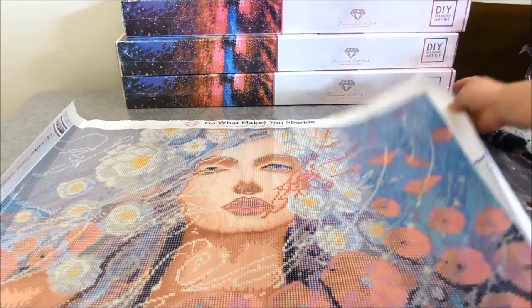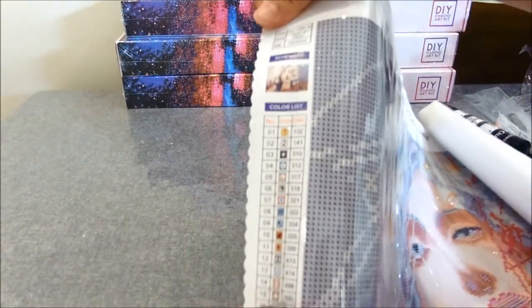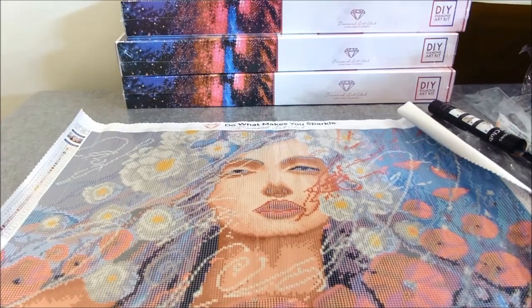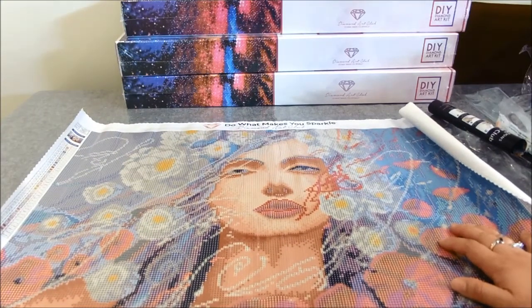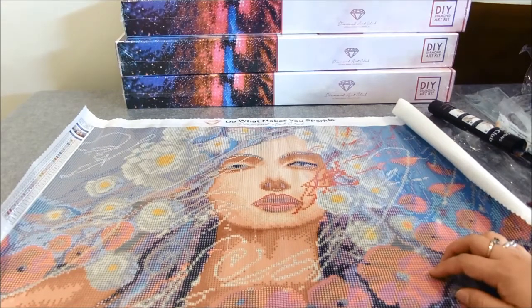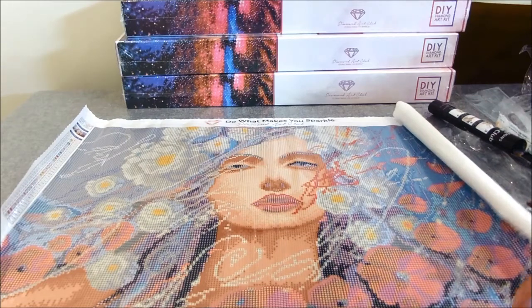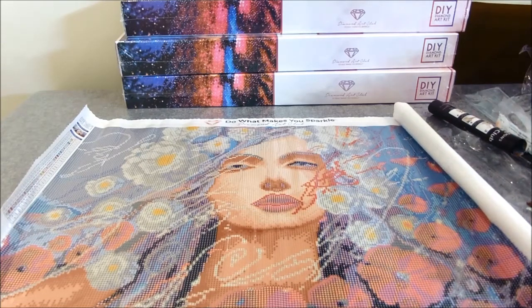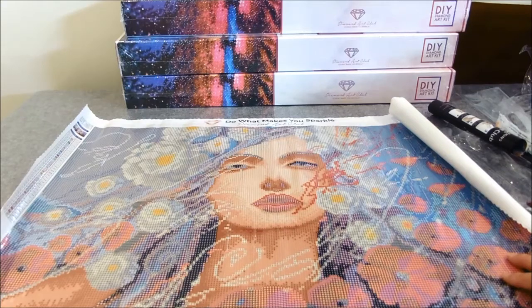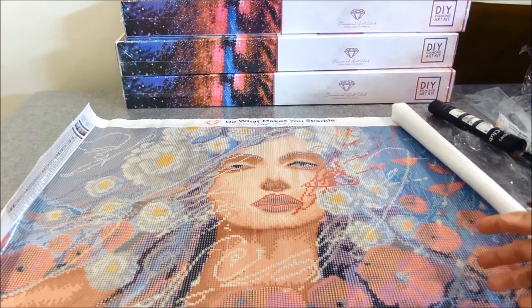I'm very excited for this particular painting. If you haven't got this yet, I suggest you get it now before they run out of stock. I think it's already in clearance, and once it's out of stock they won't be restocking it — Diamond Art Club releases a lot of new designs every week or so and they need the shelf space, which is why items go to clearance.